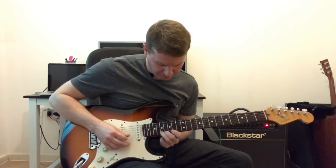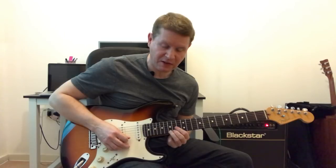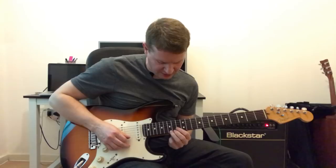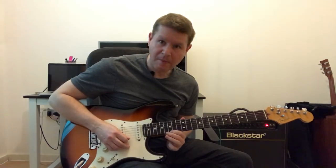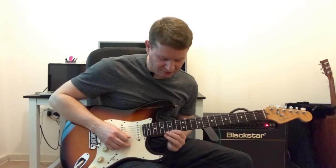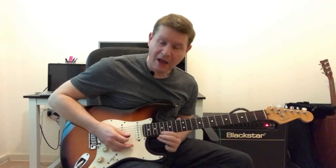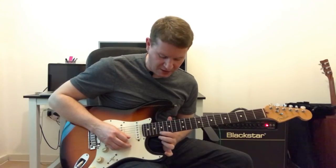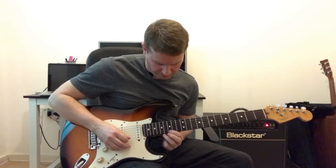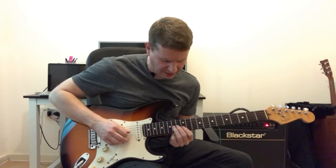Then we have this position shift, where I'm using that 3rd finger on the 15th fret, 1st string, then I move it up to the 17th of the same string, then back to that 1st finger with the 15th fret, 1st string — 3, 4. And notice I slide up from that 15th fret to the 17th fret, so that's position 2, which then allows me to get to position 3. So so far — 3, 4.